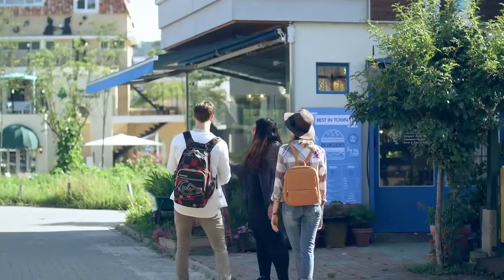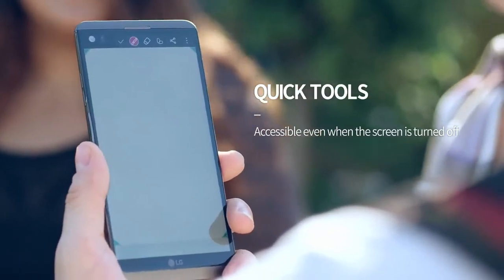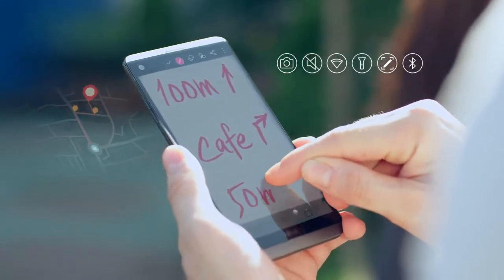If you ever need to write a memo on the fly, you can easily access the memo pad using quick tools even when the screen is turned off. You can also quickly access the camera, flashlight and other features.